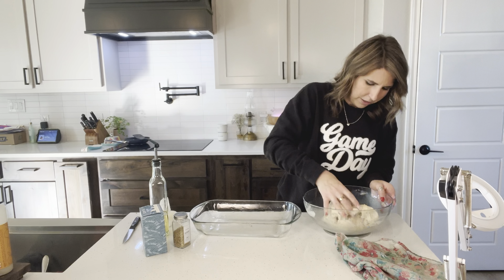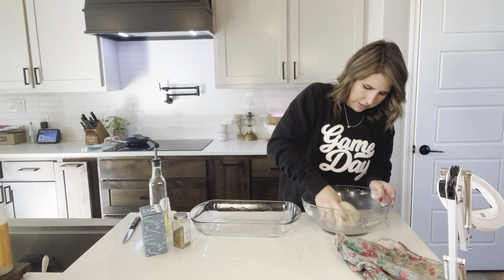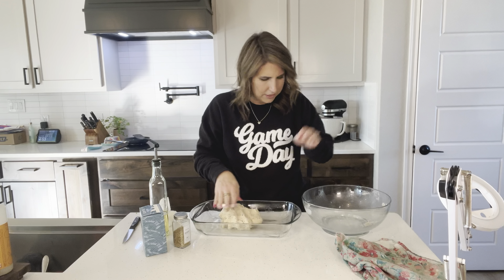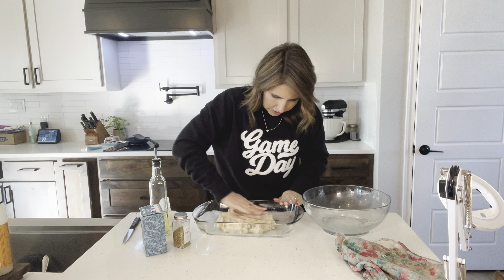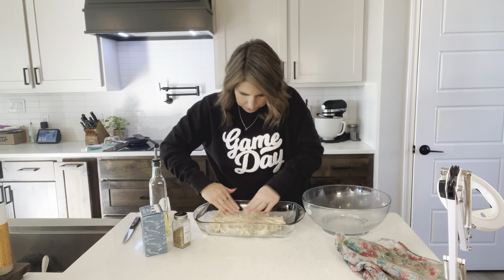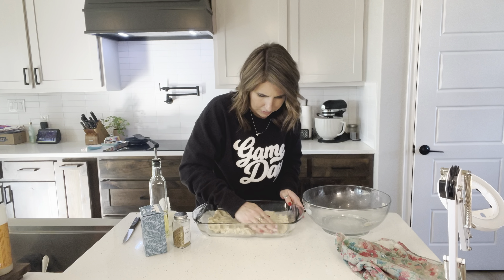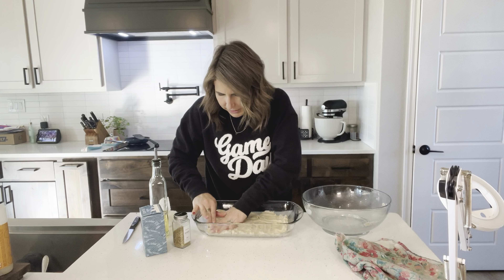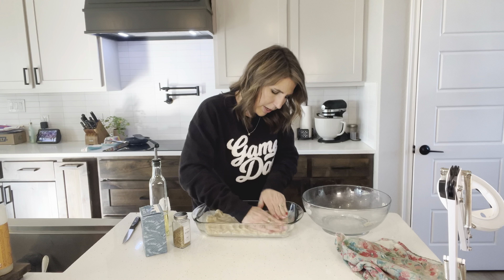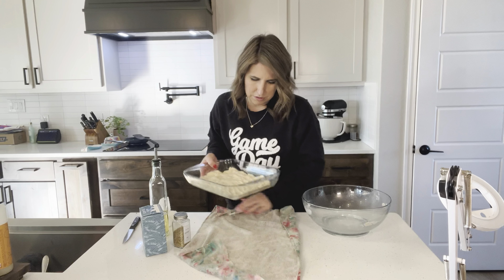We're going to add our warm water. You want it to be warm enough to activate the yeast, but not too hot that it's going to kill it. I like to picture it as: if you can touch it and not be burned, then it's pretty good. You're going to add in one cup of water and then a quarter cup of olive oil. Now we're going to get a big spoon and just combine that into a rough dough.